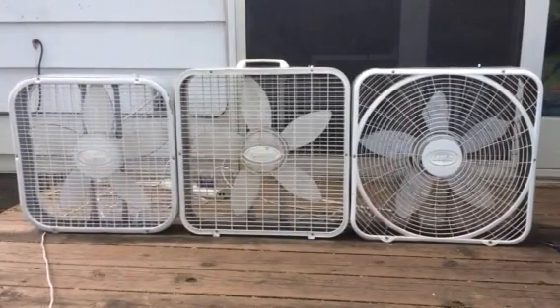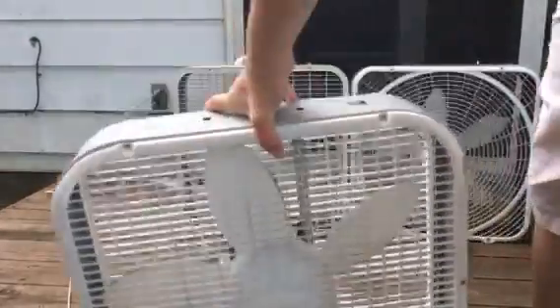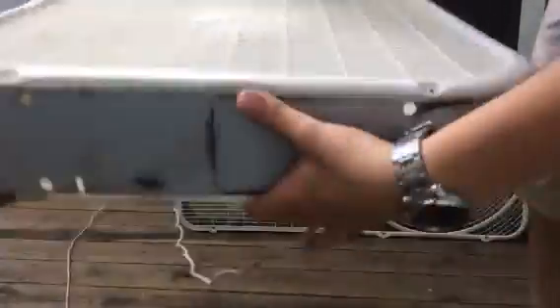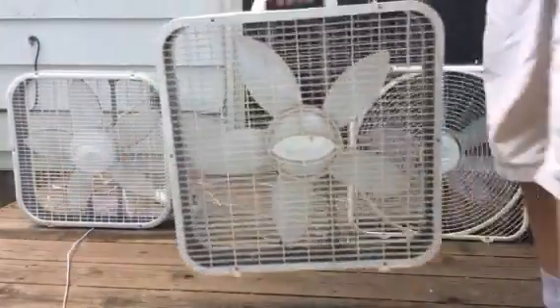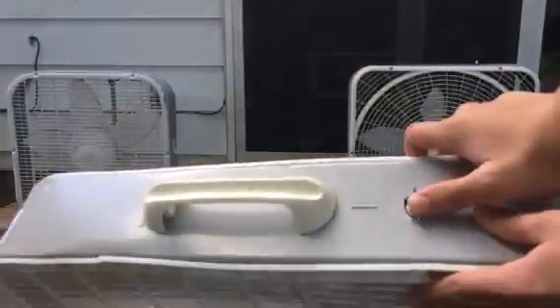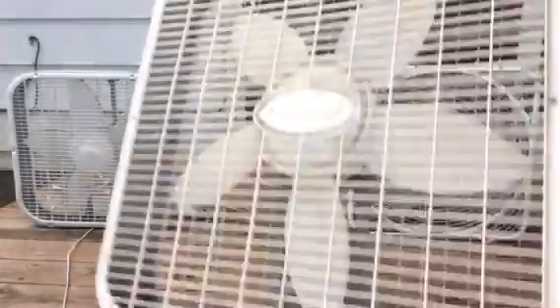I'll go ahead and show you each one. This one is a complete mess — it's broken, rusted out on the bottom, and the back is all messed up. This one is the only one with a handle. This is the older 3733 that you saw in the previous video where I duct-taped the switch because it was stuck on high inside the fan originally.